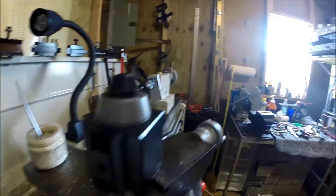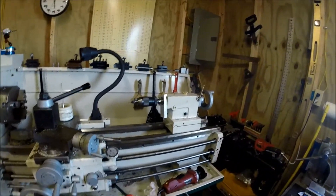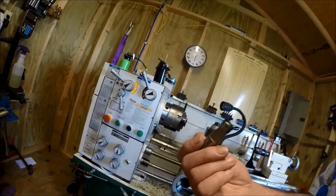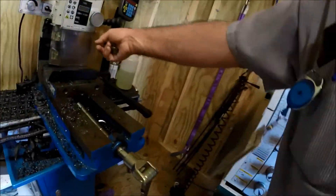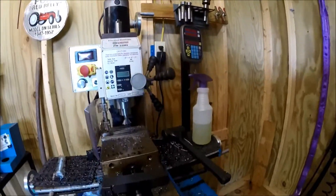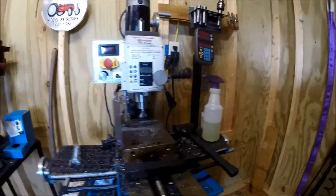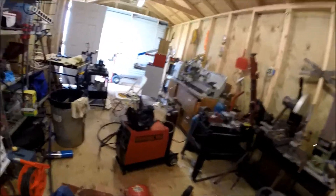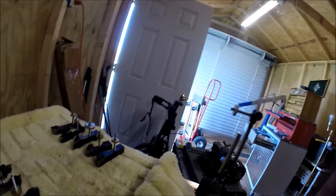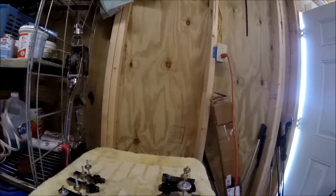I'm going to crank it back and show you the modified tools. Over here in my little mill is a dovetail cutter — that's the way I cut my dovetails in. We're going to walk back down here, hook up to my magnetic mount, get here on the workbench, and do a little presentation.